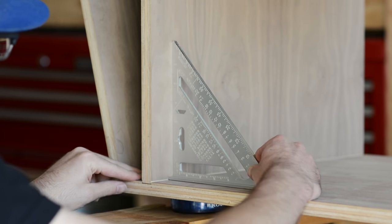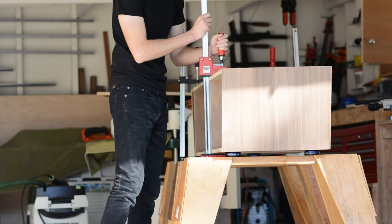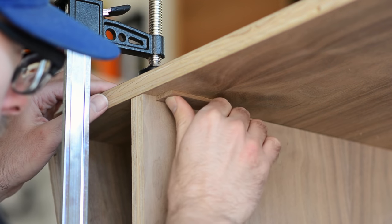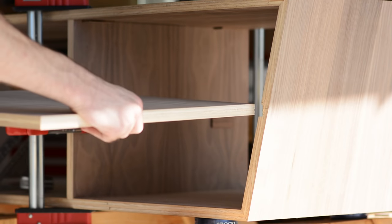Instead, here I tried out something new. I glued my partitions into the bottom dado and then made sure that they were at a 90 degree angle and clamped everything down. Then I just got a few little pieces of scrap walnut and glued them into the front and the back on both sides to prevent the partition from being able to lean one way or the other. Again, these are only going to be visible from the underside because there's going to be a face frame that's going to cover them eventually.